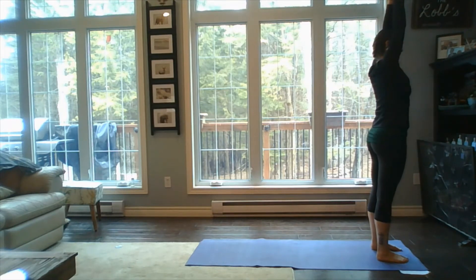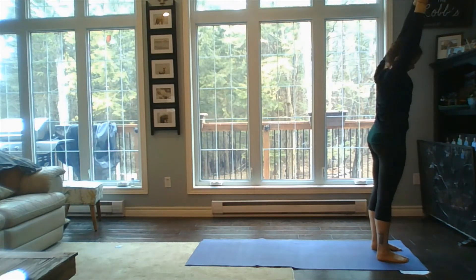Good — exhale, lean back slightly here, keeping that core tight. Inhale back up tall. Exhale over towards the left side, good. Inhale back to center. Exhale towards the right side. Inhale back to center.